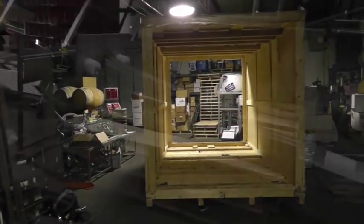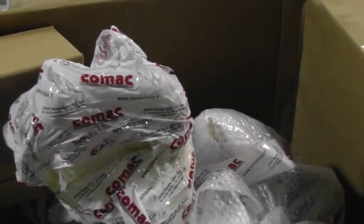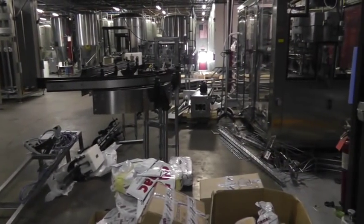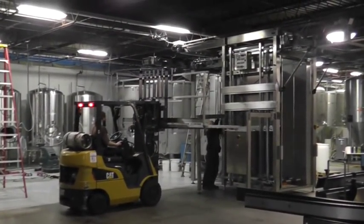Each crate had different components — one being the monoblock, which is the filler and seamer assembly. The other two were full of parts, either conveyors, depalletizer, anything else that basically made the whole machine go together.